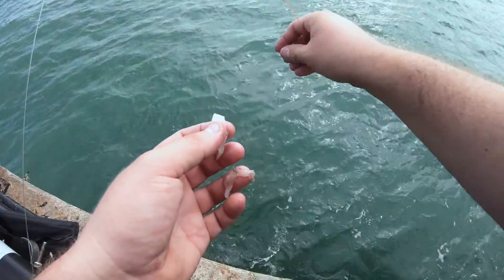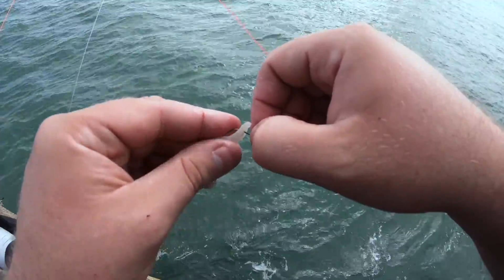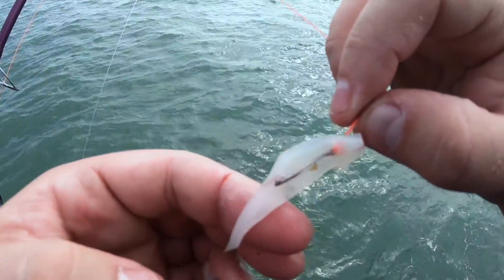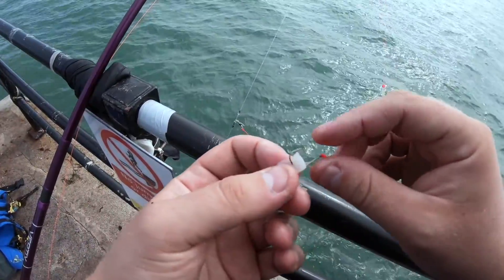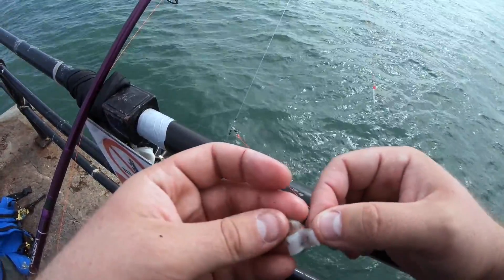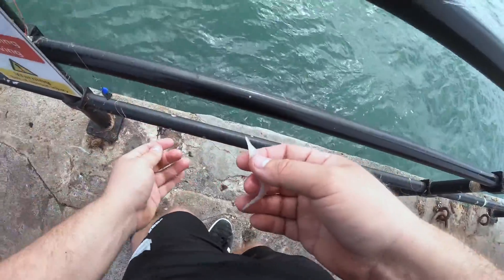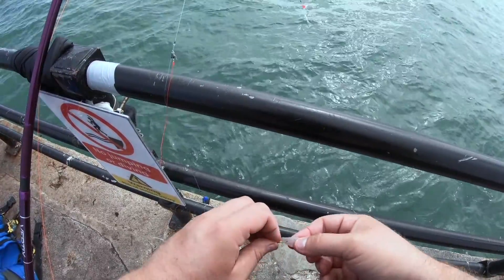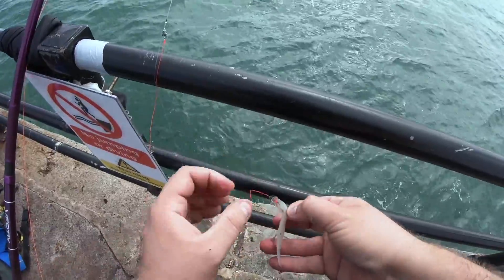Let me show you how to bait up quick. Nice and easy for the bream — grab your hook, thread it on. Pop it over the eye like that. There you go, lovely little squid bait. Three hooks, little bait three up. Pop it over the eye, and the last one I like to go for the bigger bait on the bottom because you've got bass on there — they'll take the top hooks as well.